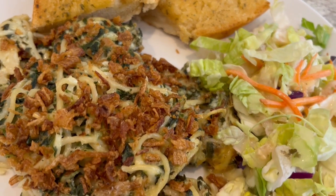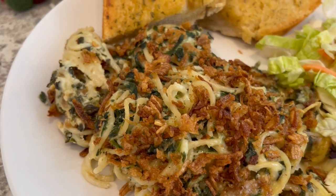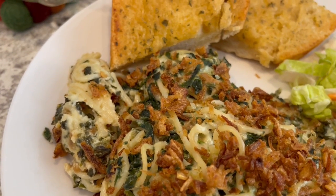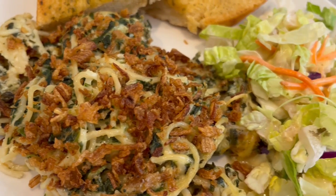I really hope you all enjoyed this quick and easy recipe. If you did please make sure to hit the like button, and if you want to see more videos like this please make sure to subscribe. Thanks so much for watching and we'll see you all next time.